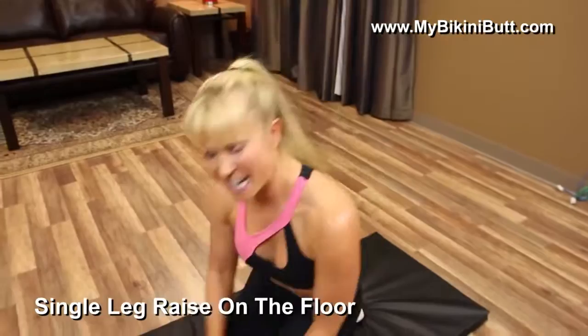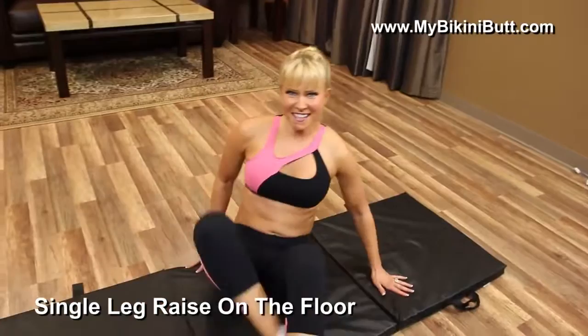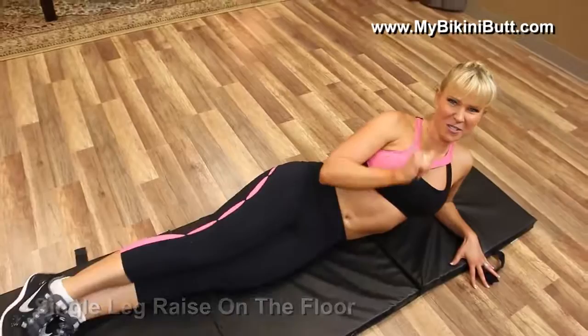So we're going to come down to the floor and do a series of exercises. We've got four different exercises. The first one is called a single leg raise on the floor. We're going to do 10 circles to the front and 10 circles to the back. It's going to look like this — straight back, lift that first leg up, circle to the front, and then circle to the back. We're going to switch to the other side — same thing, circle to the front, circle to the back.